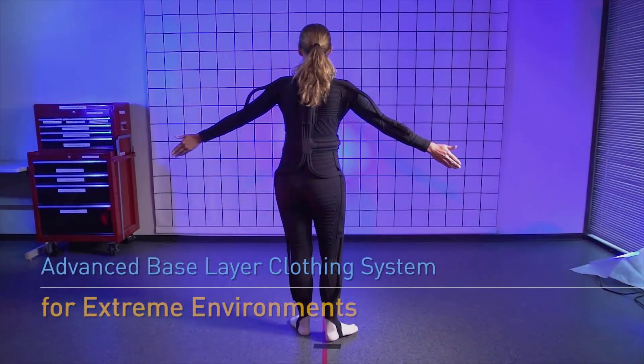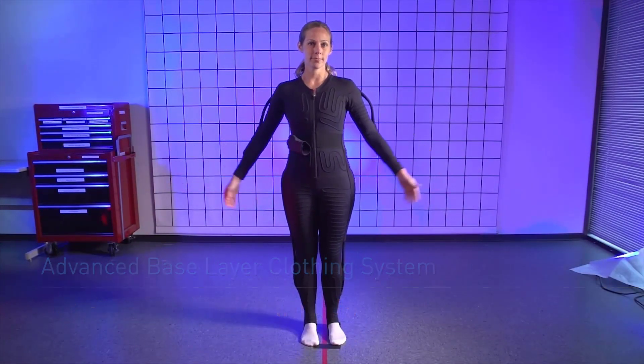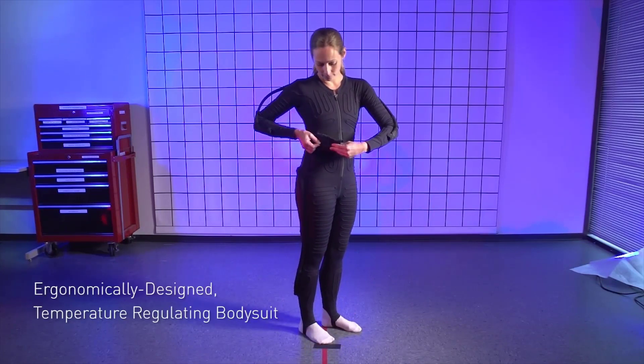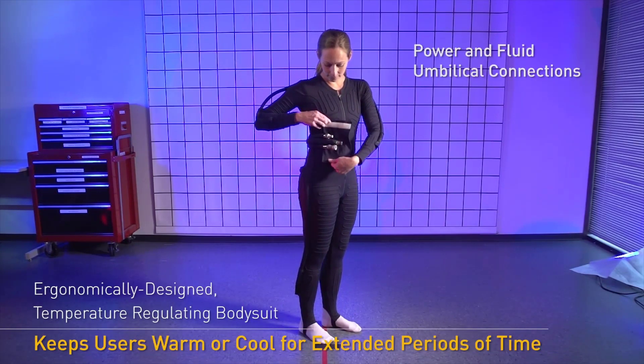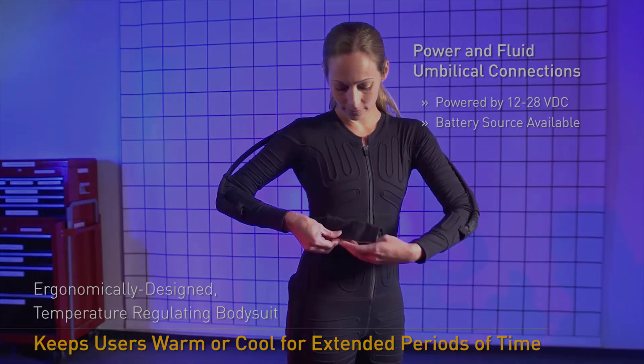Let's take a closer look at how EVA suits protect astronauts in space. The first piece of a spacesuit that an astronaut puts on is called the cooling garment. It's made of a stretchy spandex material and water tubes. These tubes are woven into the material and have water flowing through them to keep astronauts cool during their spacewalk.